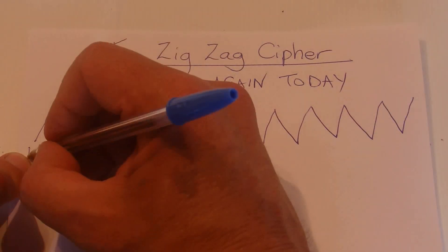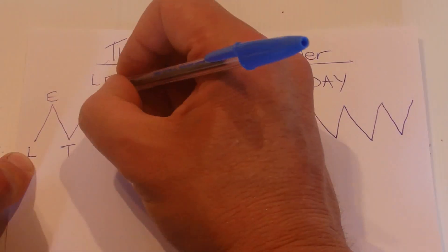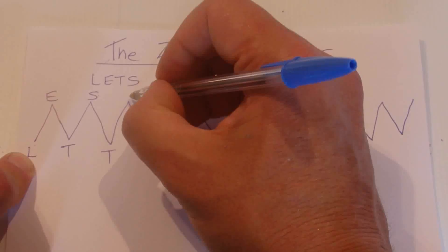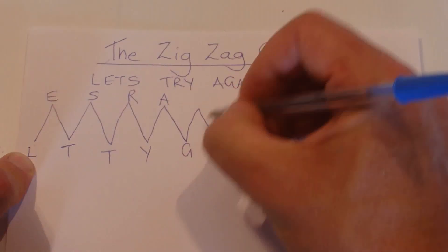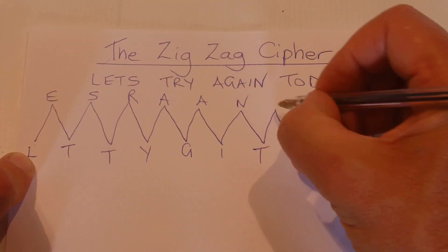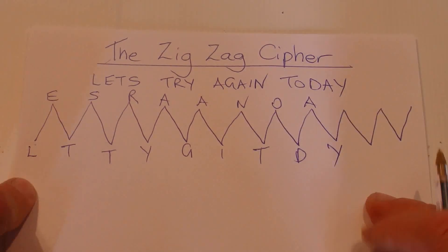And then on every point of the up and the down, we start writing our message, which is L-E-T-S — no spaces — try again, T-R-Y-A-G-A-I-N, today, T-O-D-A-Y. Okay, don't worry about the extra ones.